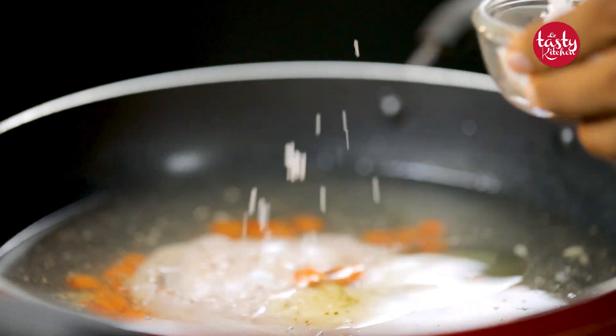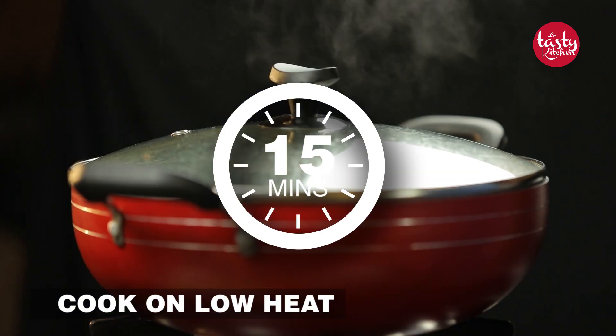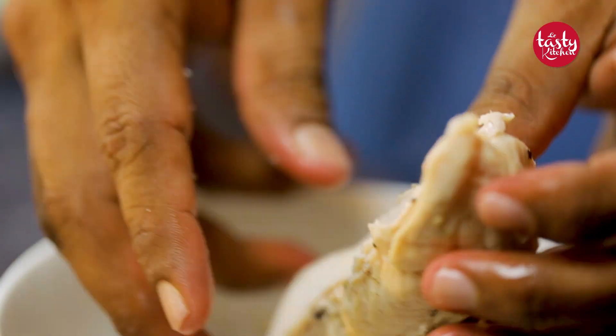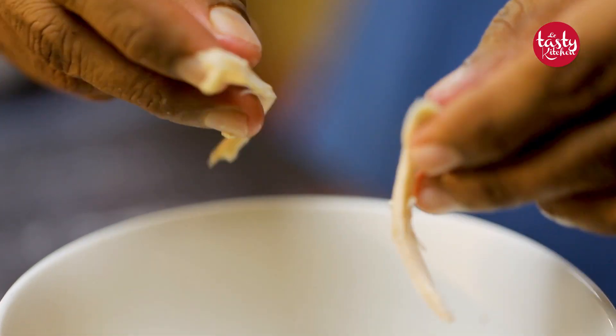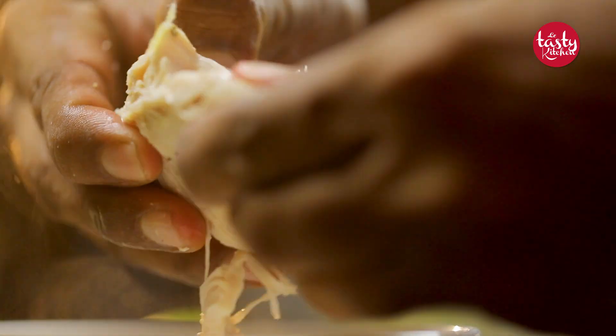Add two pinches of salt for taste — do not add too much. Now let the mixture cook for 15 minutes on low heat. Once the chicken is well cooked, transfer it to a bowl. It will be very hot, so start shredding the chicken using a shredder or strip it with your hands into small pieces. Be careful when handling it because it will be really hot when you take it out from the pan.